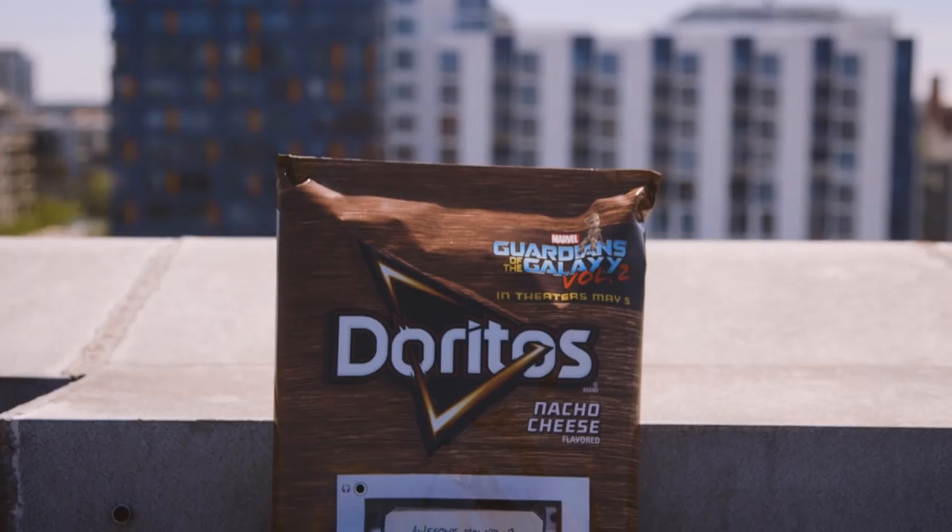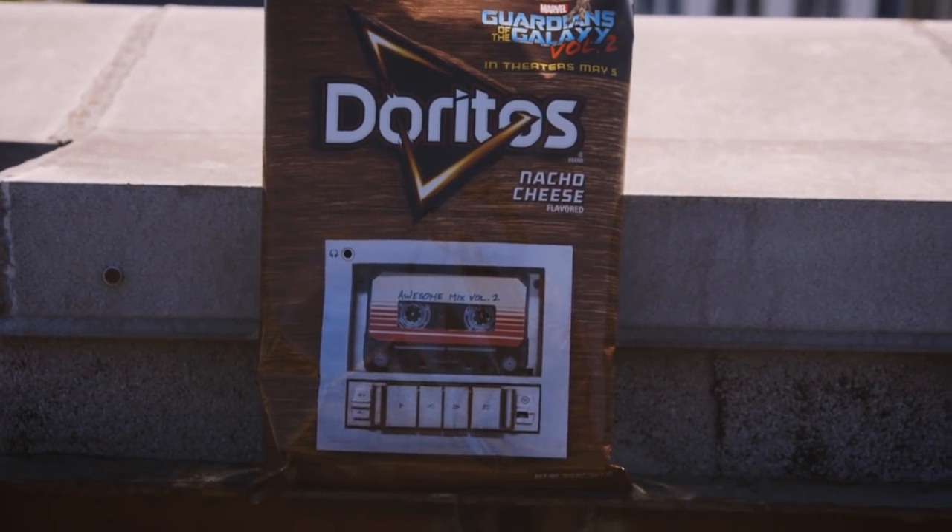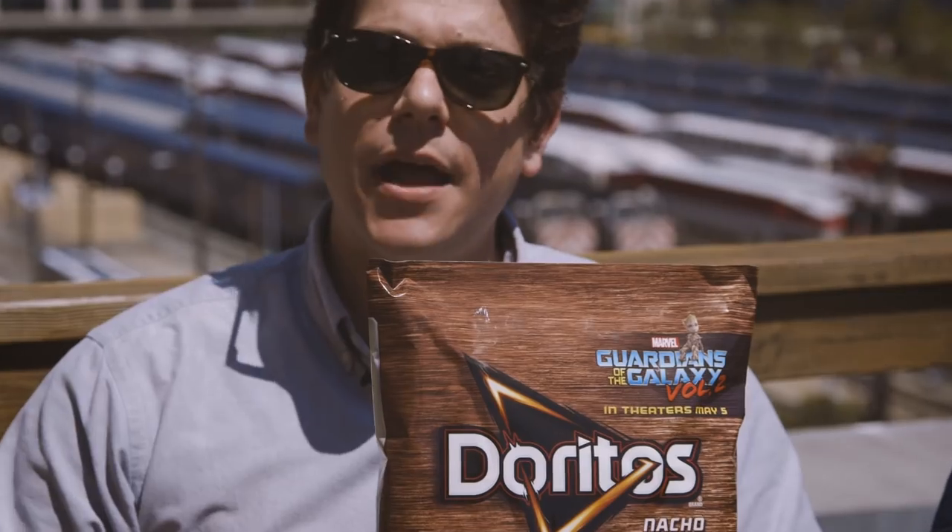If you want a collector's item that lets you listen to music, you're out of luck because there's no way you're going to listen to music and keep this in mint condition. It's got a headphone jack, but it doesn't seem to work unless you open the bag. And since you can't actually listen to the music without opening the bag, we've got to open the bag.